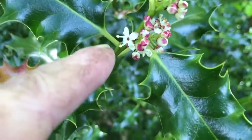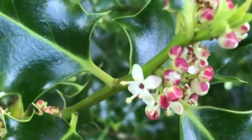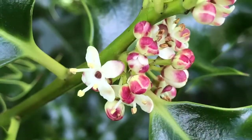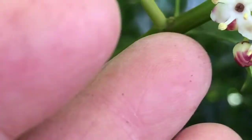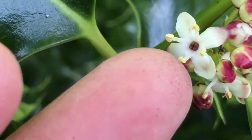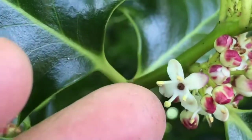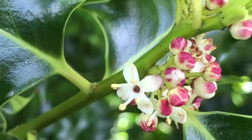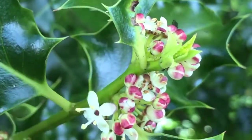Here you can see the holly tree is flowering. It is a very small cluster of flowers, just like it has a cluster of berries. You can see the pollen sitting on four prongs sticking out from the flower. A lot of it is still in bud.